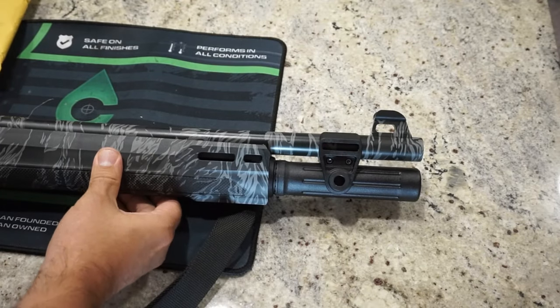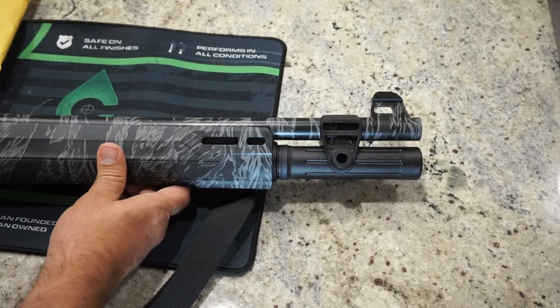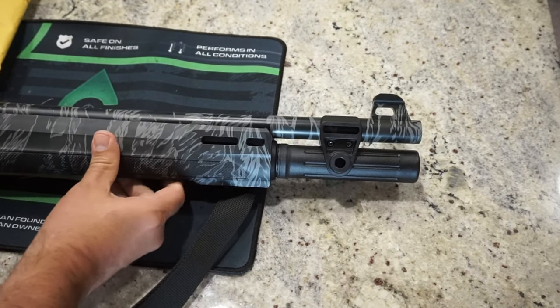Hey guys, what is going on? This is Travis P11. I'd like to welcome you back to the channel. Today we're talking about the Beretta A300 Ultima Patrol and just a minor modification I'm going to make to it.